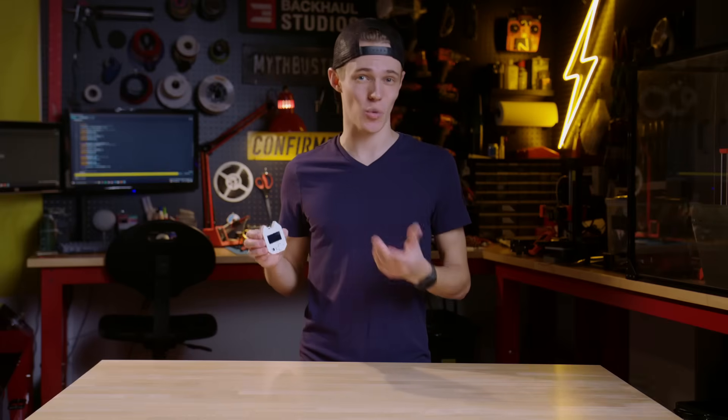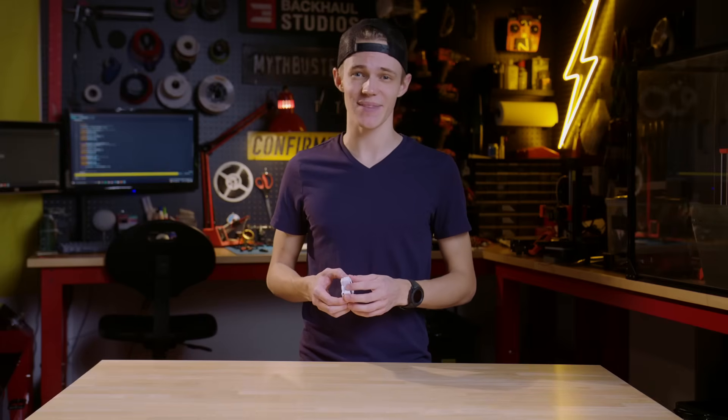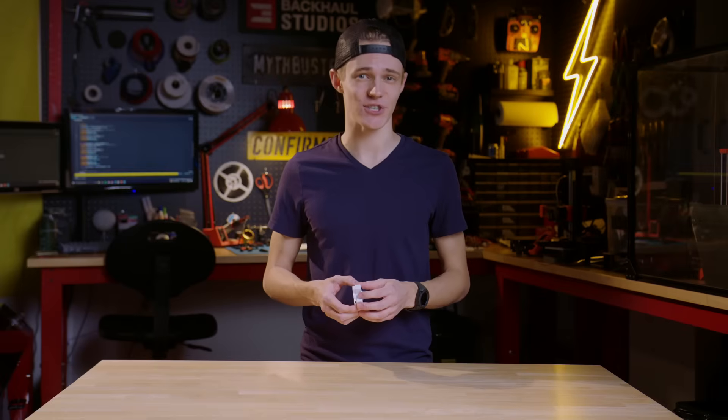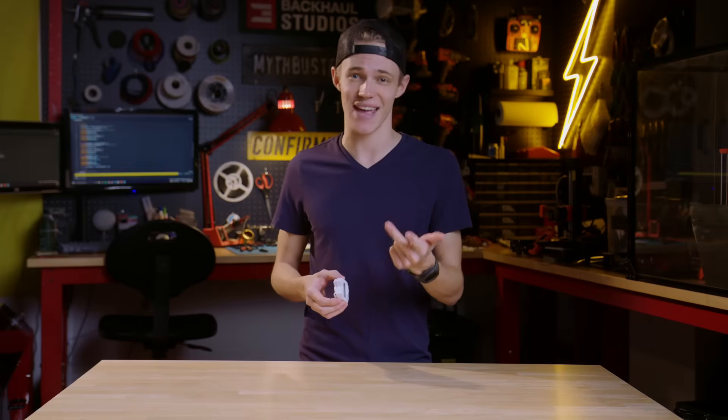Hello and welcome to this Wi-Fi Nugget quick start guide. In this video, I'll be showing you how to set up the Wi-Fi Nugget and demonstrating how you can use it to track down unwanted Wi-Fi devices, detect hackers on your network, and more.